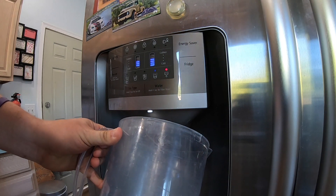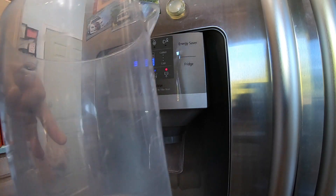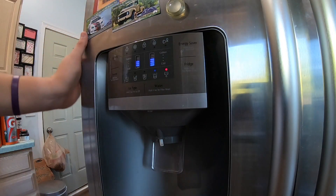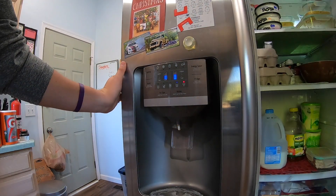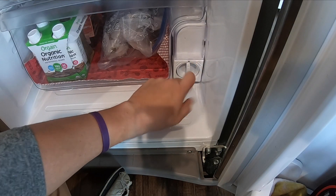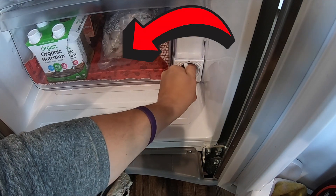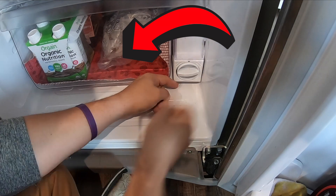Go ahead and dispense out the water — there's not much in there, which is good. I'm going to scoot the fridge back just a little bit to give a better camera angle. Right here is your filter, and you'll see there is an unlock direction and a lock direction to turn it. Sometimes these turn really easily and sometimes they don't.